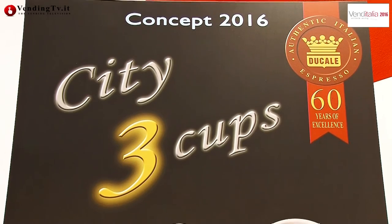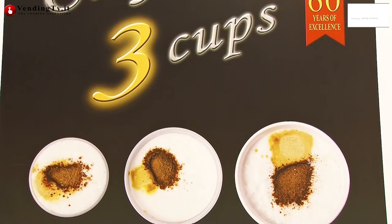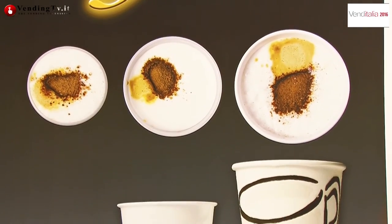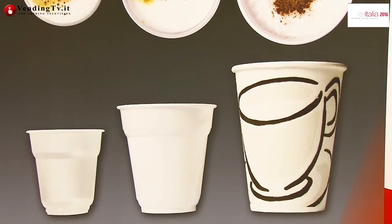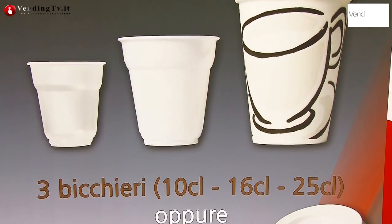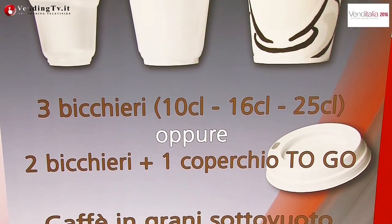We are here at our stand at the new edition of Venditalia 2016. Our City 3 Cups is a new concept of machine where the customer can choose whether to have three different bottles in the same machine: the 100 for the espresso, the 160, and the 250 — or whether to have the machine in a two-bottle version with the 100 and the 250.